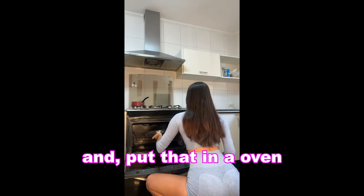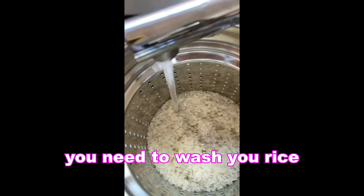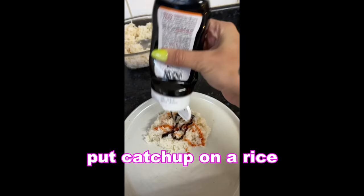Add some garlic and put that in the oven. While that's cooking, we are preparing the rice. First thing you need to wash your rice — that's really important. And our fish is done. Put ketchup on the rice.